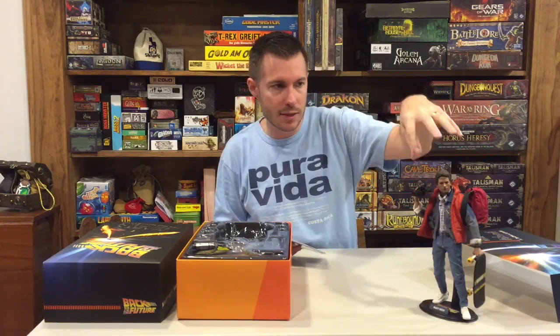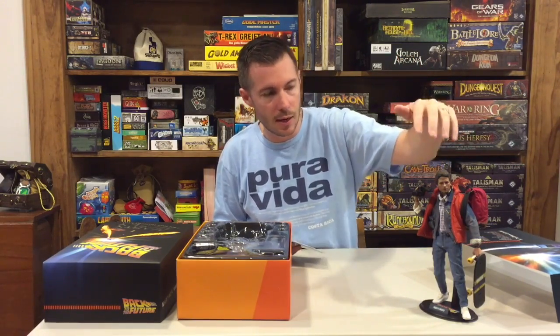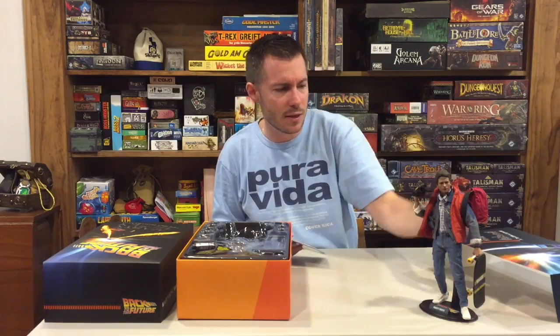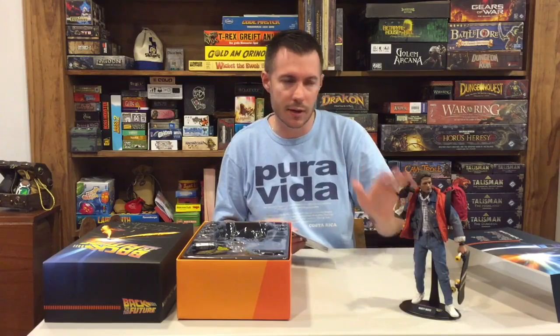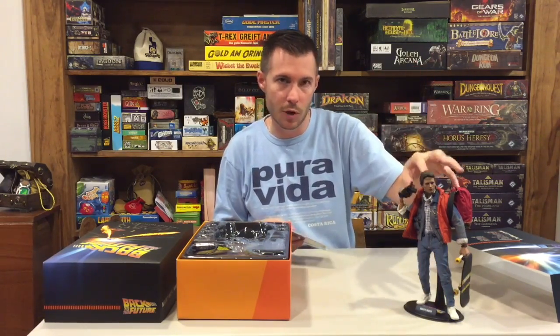At the very end of this video I'll have some nice up-close pictures — please take a look at those because you can really see the detail in the sculpt as well as the eyes. The eyes are amazing. The sculpt is just phenomenal. In my opinion it looks just like Michael J. Fox, dead on — it's an incredible sculpt.